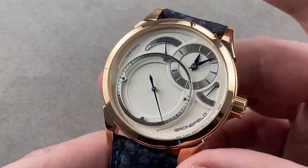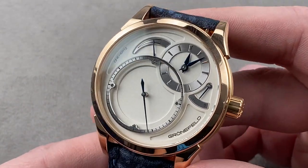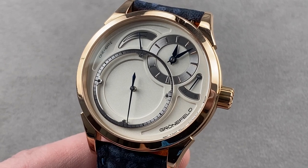Reach out to tmaso@thewatchbox.com for purchase and pricing details of this Grunefeld 1 Hertz.